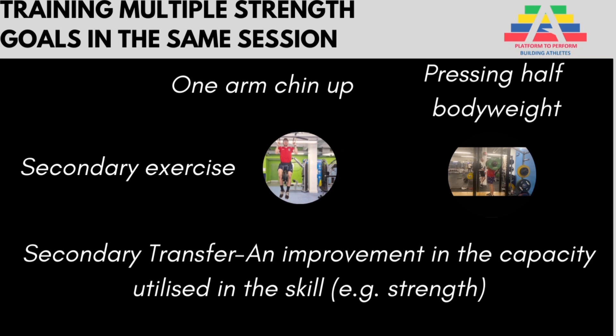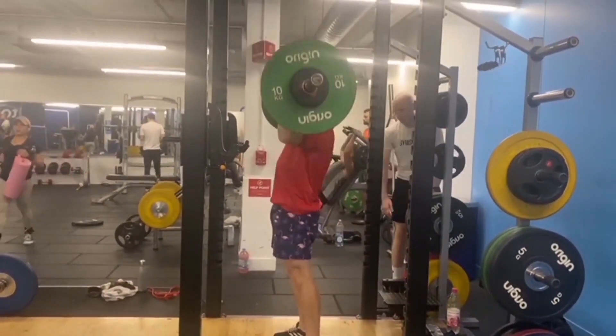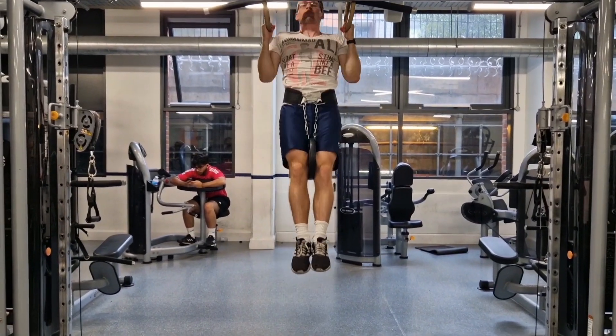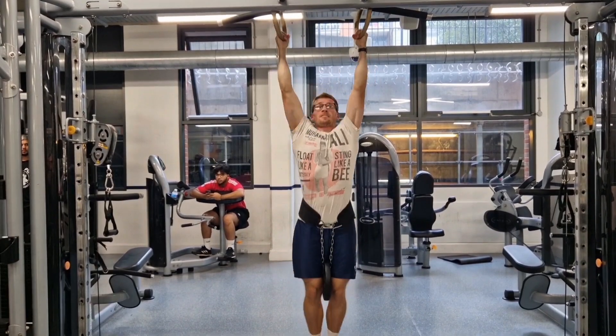The reason why you need secondary exercises is because with these primary exercises, you can't get too much volume in them because they're so stressful on the body. Whereas barbell overhead pressing and weighted pull-ups, I can include much greater volume of these, which will give me the strength which I hope to transfer over to the skill of my primary goals.